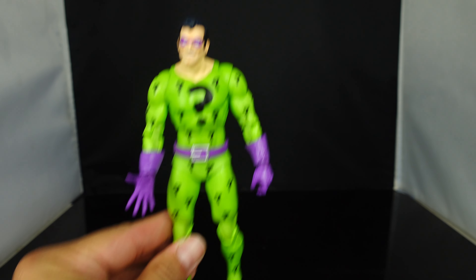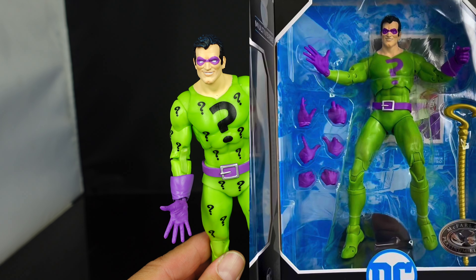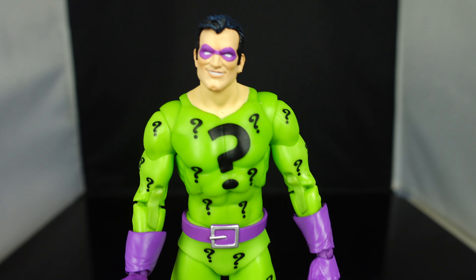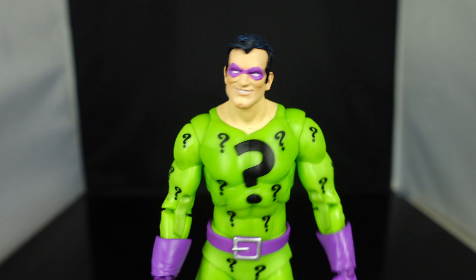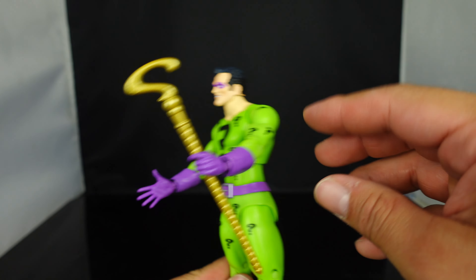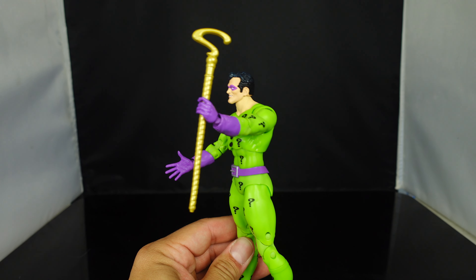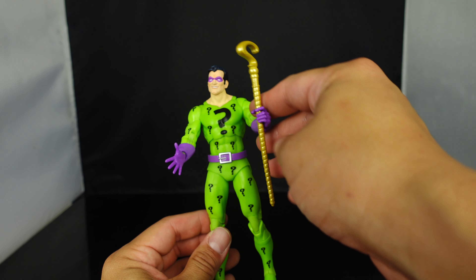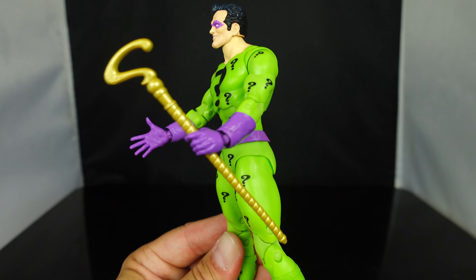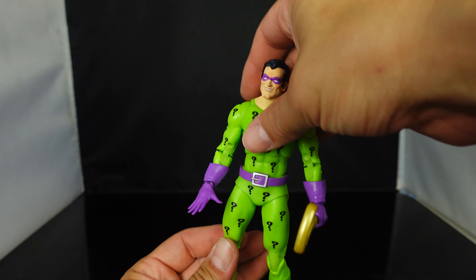This is a great looking figure and there is a chase version of this. I'll go ahead and post what the chase looks like. Personally, I'm not a fan of the chase — I think the regular version is a lot better. It's got a great head sculpt, very nicely sculpted, and the hair looks fantastic. Now let's have him hold onto his cane. Do you guys think this looks oversized? It is a little bit oversized — if it was a little bit slimmer it would actually be perfect, but I like how this guy came out.